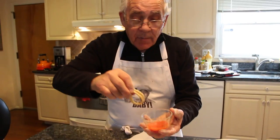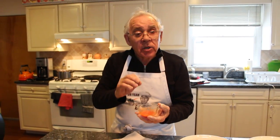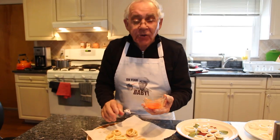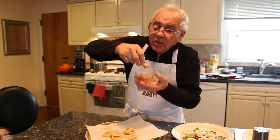Now let me taste my fried calamari. I put a little sauce. Really good! The sauce is really hot. And the calamari, it's nice and soft inside. It's not burnt — because we boil it first. It's really good.